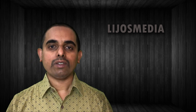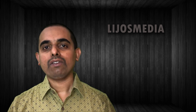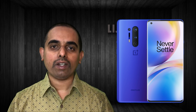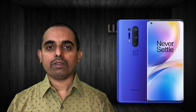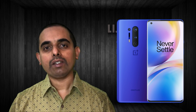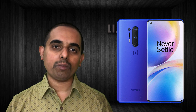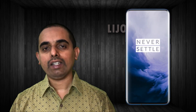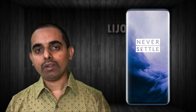So, this is Lijo. Welcome to Lijo's video. Today, I'm going to be using the OnePlus 8 Pro, the new mobile launch. So what is the first thing we are using? This is the facial video feature — the main feature on the OnePlus 8 Pro series.